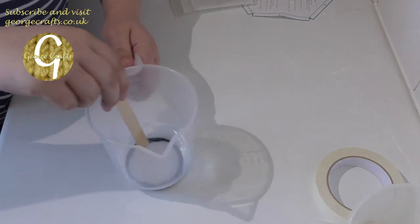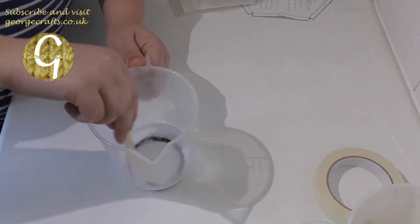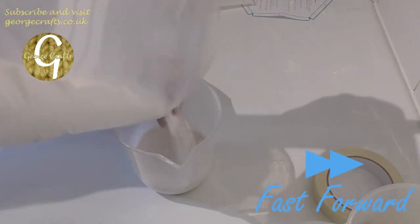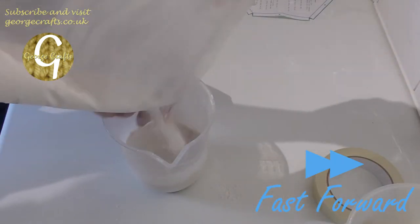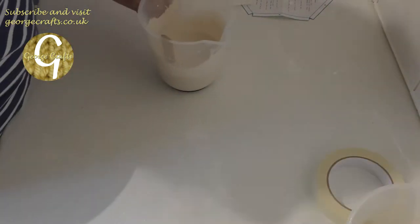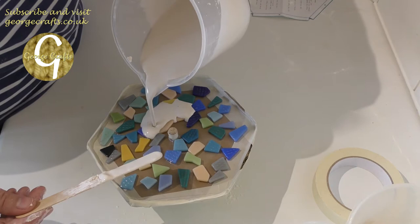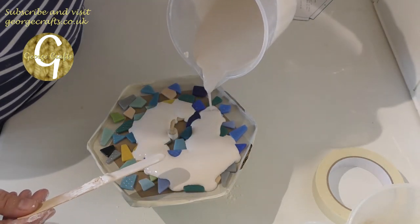We're not supposed to leave any lumps. I don't want plaster all over my floor. So now we just have to pour the plaster into our mould.